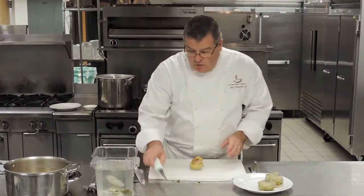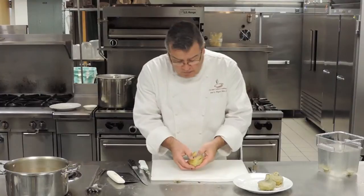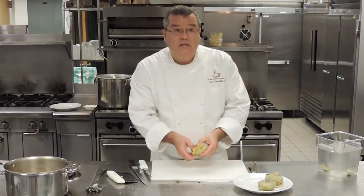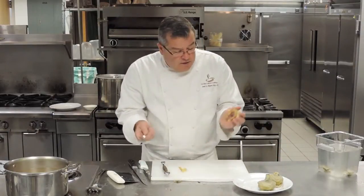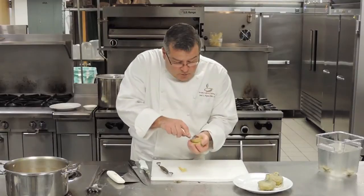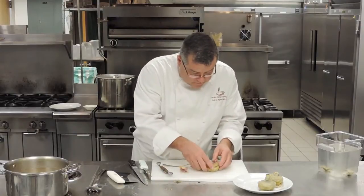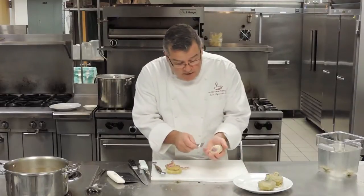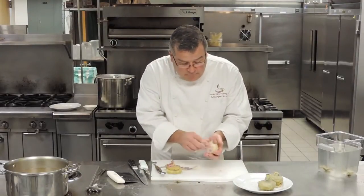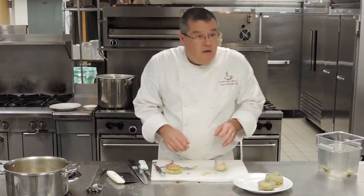Next step is the choke — removal of the choke. The choke is the very center of the artichoke, which is in the thistle family. Two tools I choose to use: one is the fork. Right in the middle — I'll show you what the choke looks like. Pull the inside out. Right here in this section it kind of looks like fuzz or fur — that is the choke. It's inedible. It can get caught in your throat and make you choke — hence the name, artichoke.